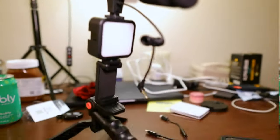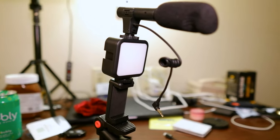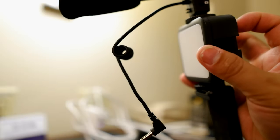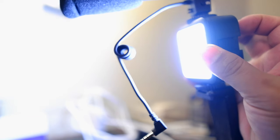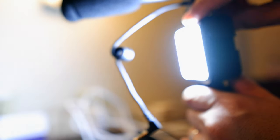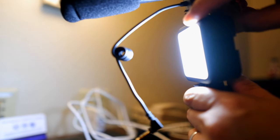Let's see if the light works. You press and hold to turn it on — there we go. Long press to turn it off, and keep pressing for brightness. It's low, medium, and full brightness. That's very bright. It cycles through the three modes.